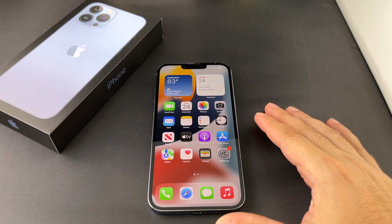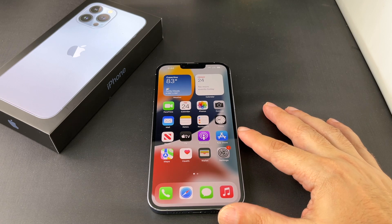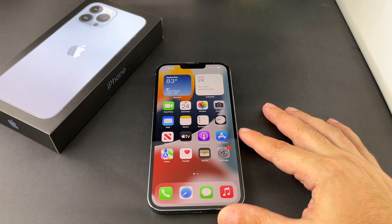Hey everyone, welcome back to Howtex. Today we're going to show you how to set up a Wi-Fi hotspot on an iPhone 13 Pro Max, a Pro, and a non-Pro. Basically it should be the same for almost any iOS device.